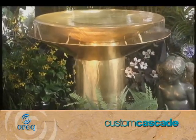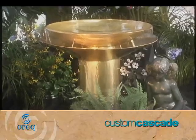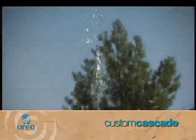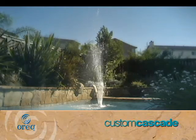We can realize almost any specialized waterfall a customer may ask for. Custom Cascade also offers high quality aqua fountains. These easy to install fountains can operate in almost any style of pool and will provide years of tranquil beauty.